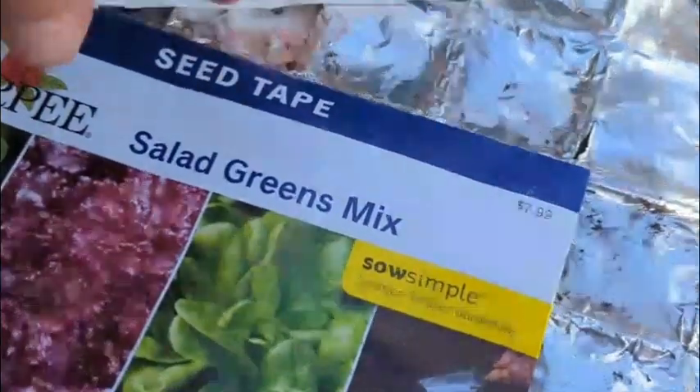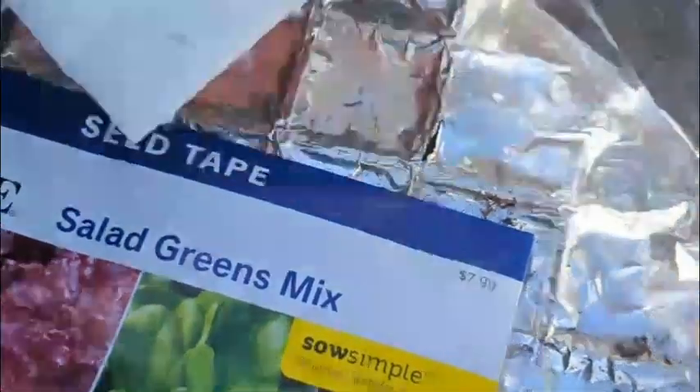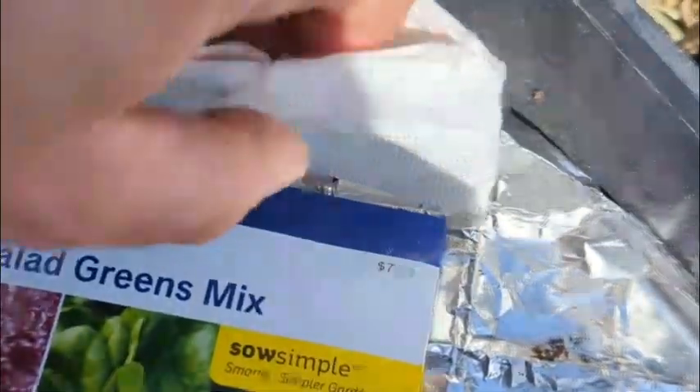I wanted to show you really quick what seed tape looks like. This is it. This was a seed pea salad greens mix from Burpee. As you can see, the little pieces just come apart and you put them in the ground and just cover them lightly with soil.